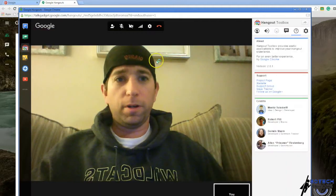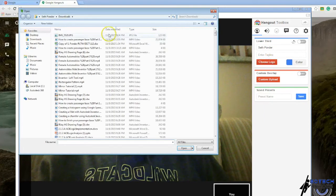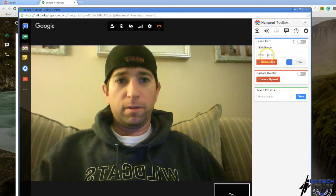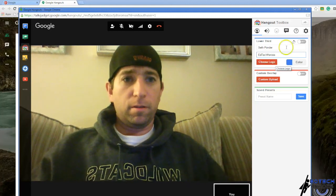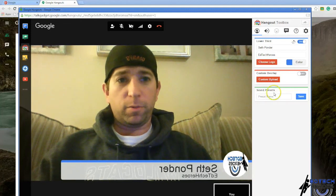I'm going to open it up and choose a logo. I've got one right here ready to go. Let's turn it on, and that's what it will look like.